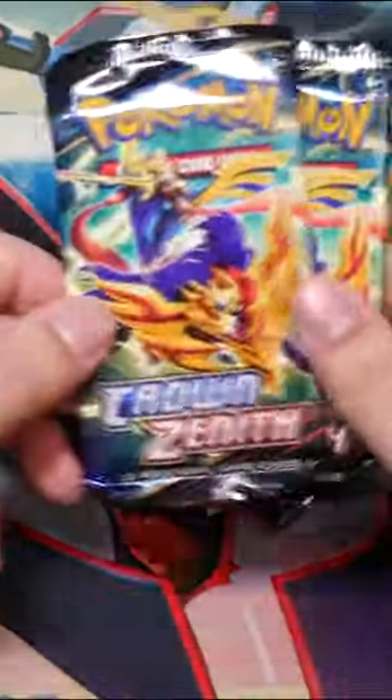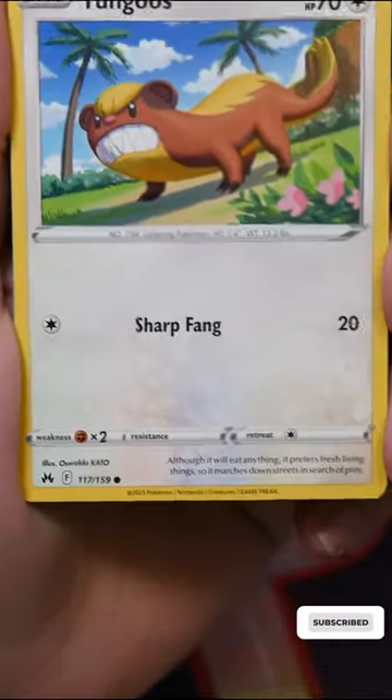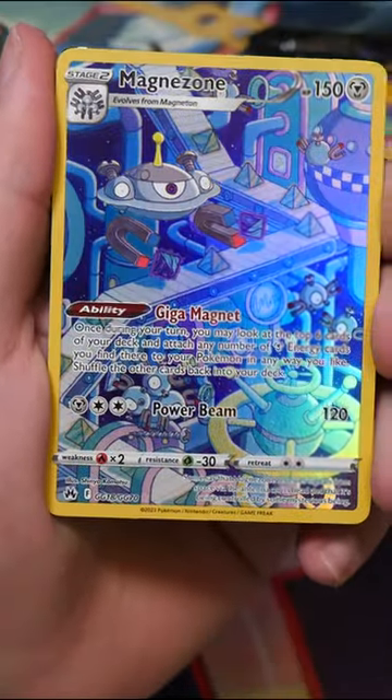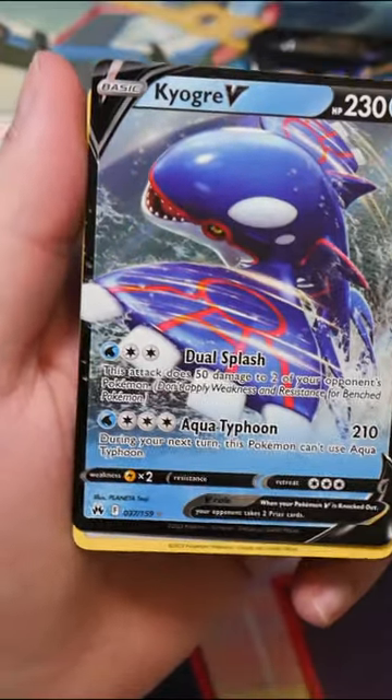And the most important part of course we get two booster packs. So let's crack open the first one shall we? As per usual a bunch of commons — Cherubi, Exeggcute, Energy Retrieval — and yo, Magnezone Galarian Gallery card, nice! And a Kyogre V. Really cool. Talk about a double pull.